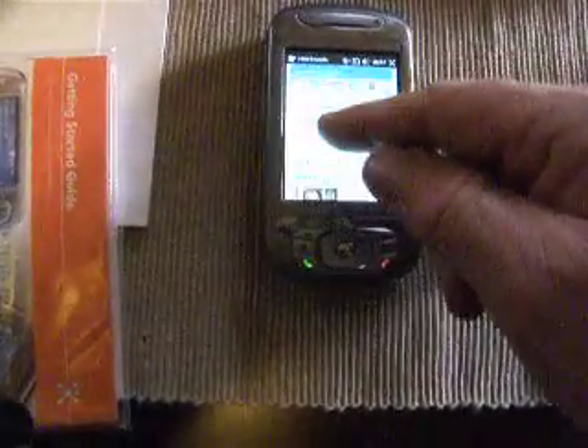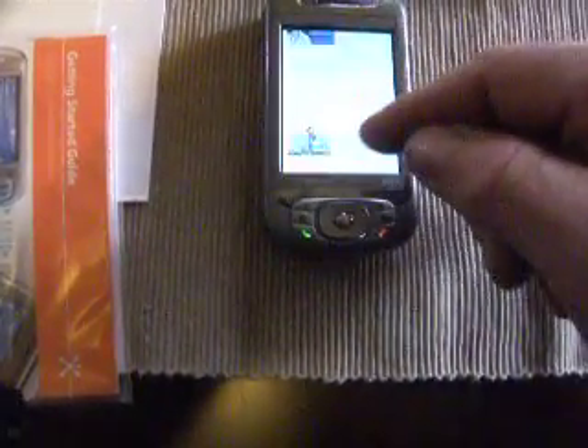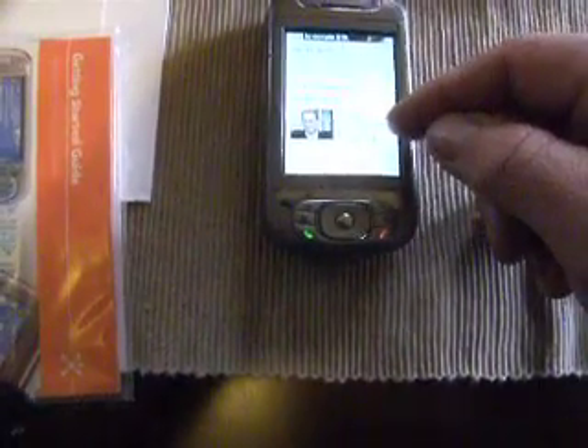It has a screen that you can scroll up and down with your finger, however it's set up. So it works very, very well.